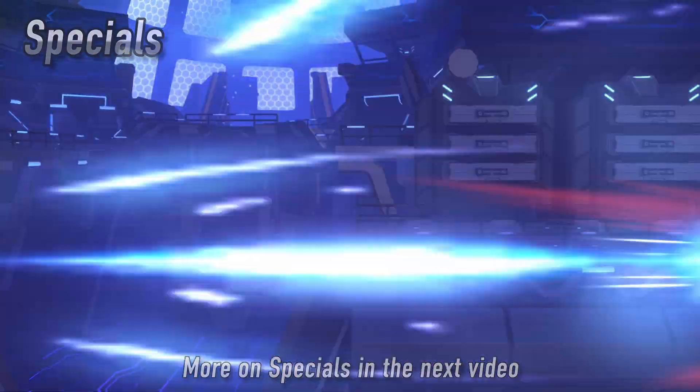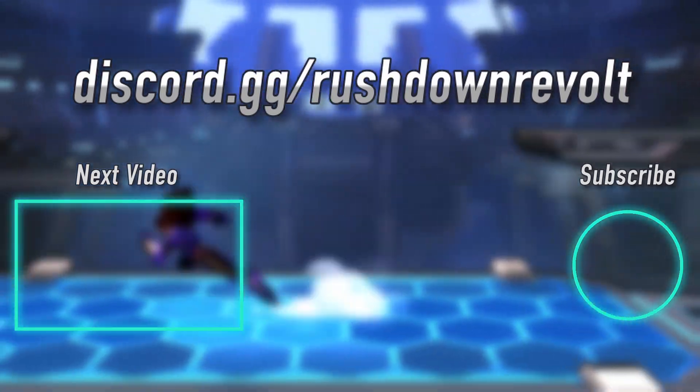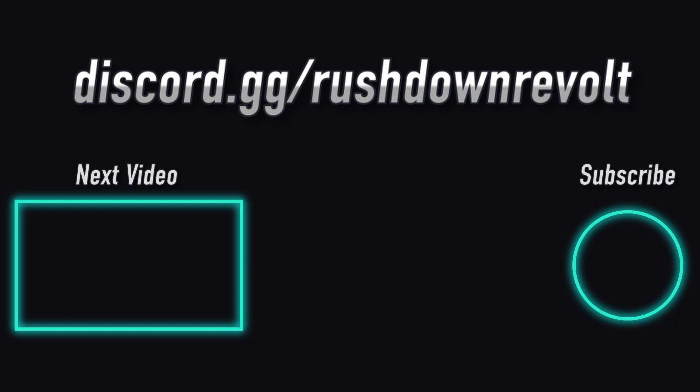More on that in the next video. Once you combine everything together, you'll be schmoothing in no time. Click on the next video to learn how attacks, specials, and combos work. If you'd like to get some games in, stop by our Discord server — our community is always ready to play and ready to help you learn.